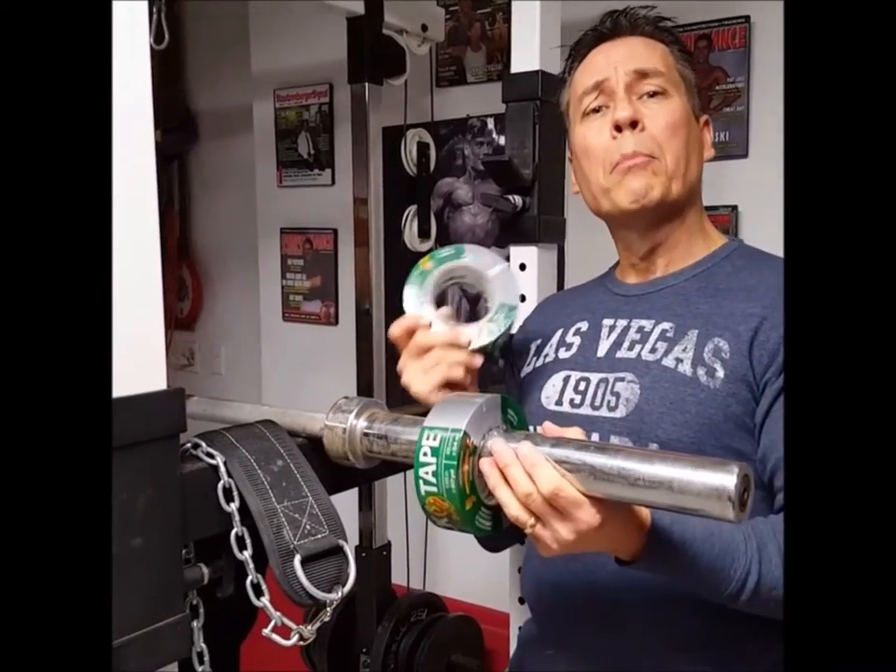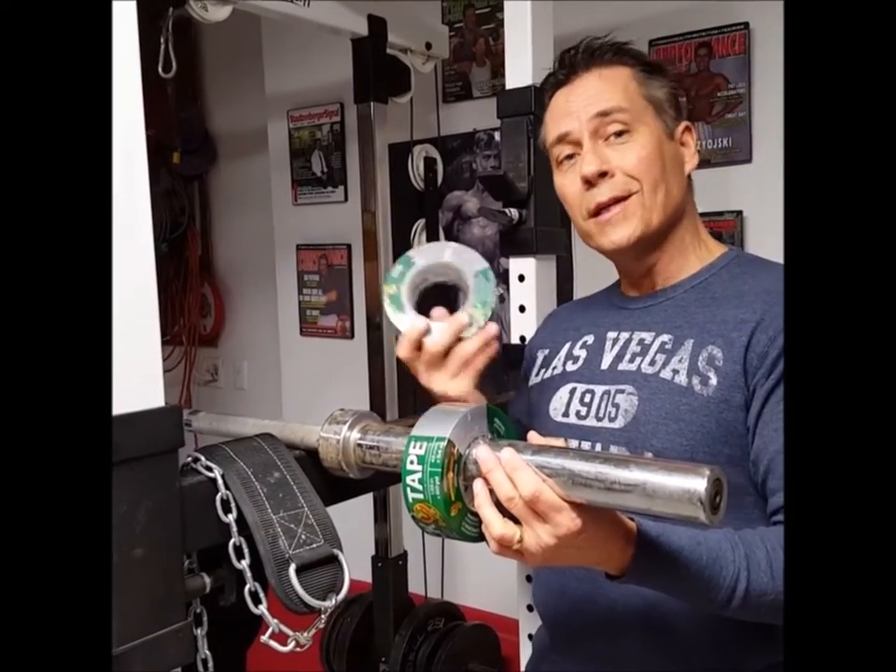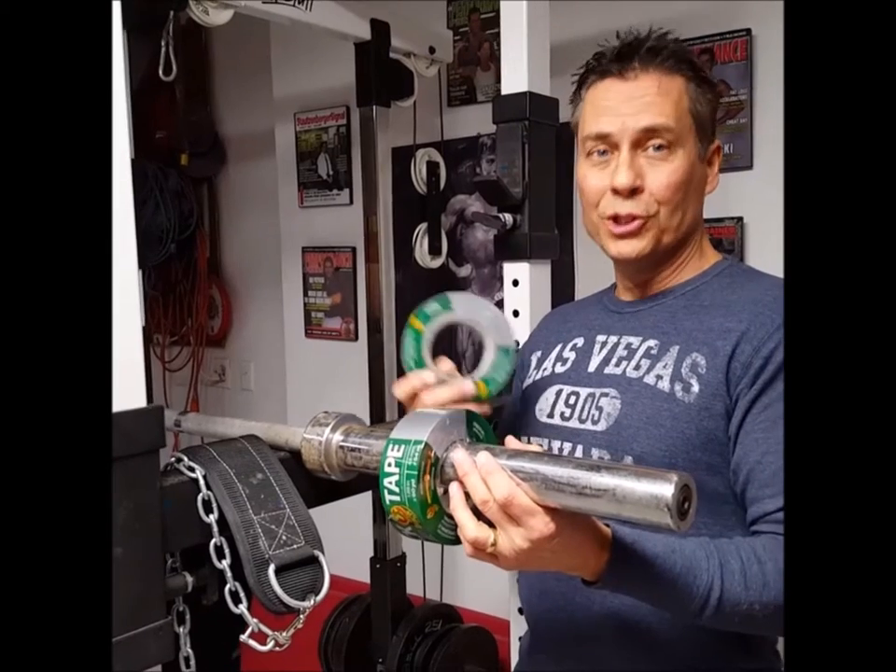If you want more tips, go to my blog on my musclebuilderrx.com site. I've got all kinds of cool tips in this on video. Thanks for watching. Please share.